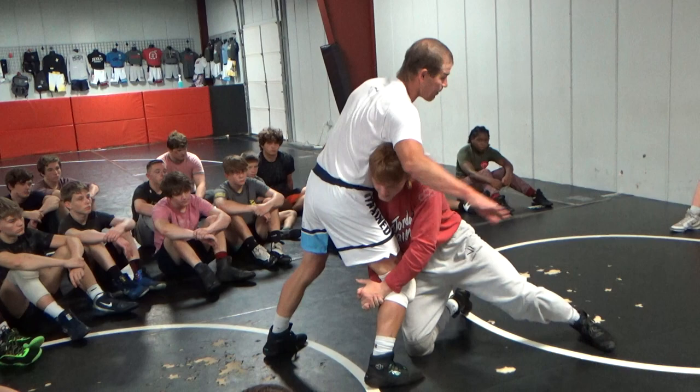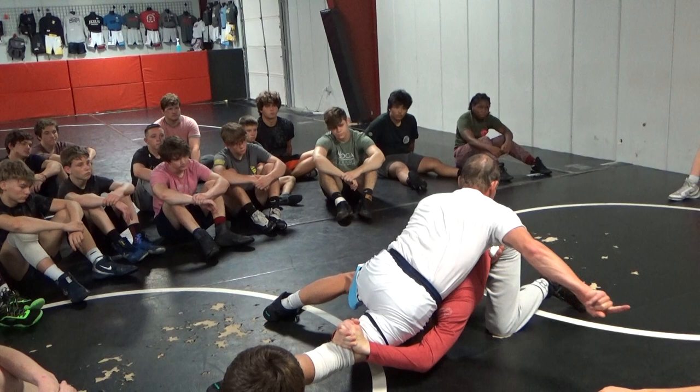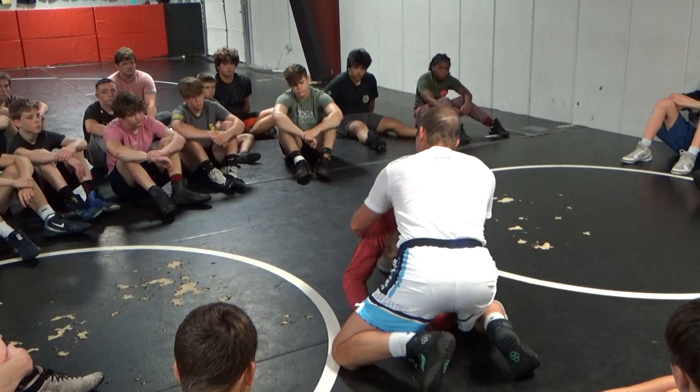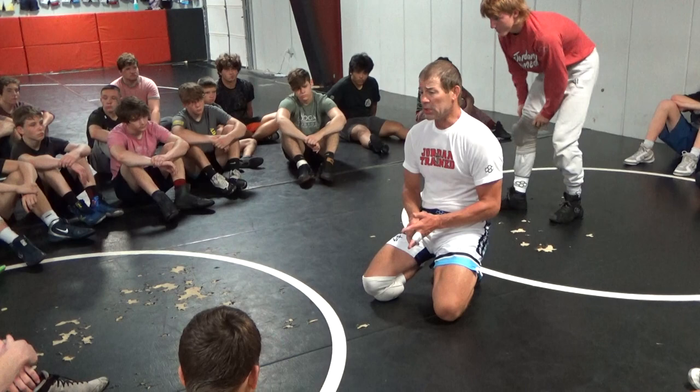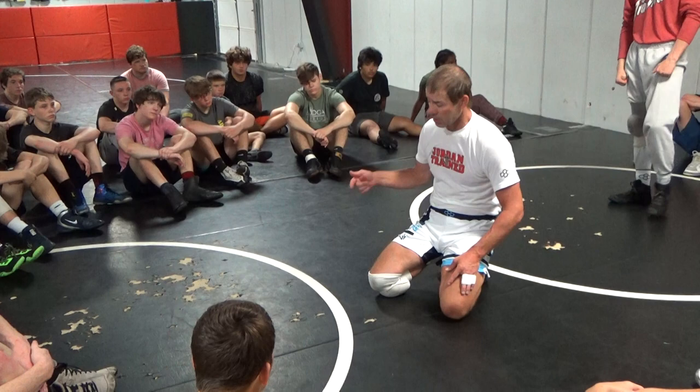Again, real simple — the exact same thing we just did on the head inside single. Head down, hip in, foot goes back. I'm running my hip that direction to keep his head in the center. Kale's going to hit a head outside single on me and I'm going to shove his head down, throw my hip in, deep tight waist, even try to get my hand below his butt cheek — and he's going to take me out every time. This was my big problem. I lost so many takedowns in college my freshman and sophomore year when a guy hit a head outside single.